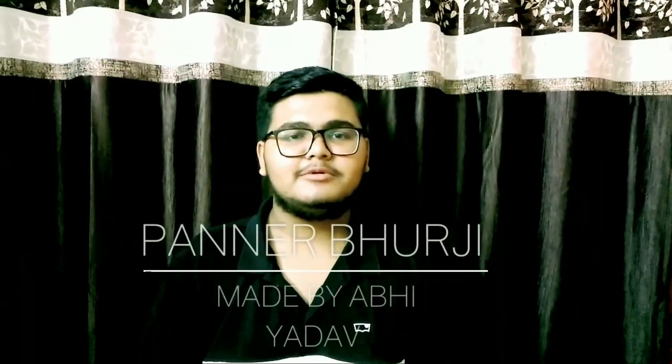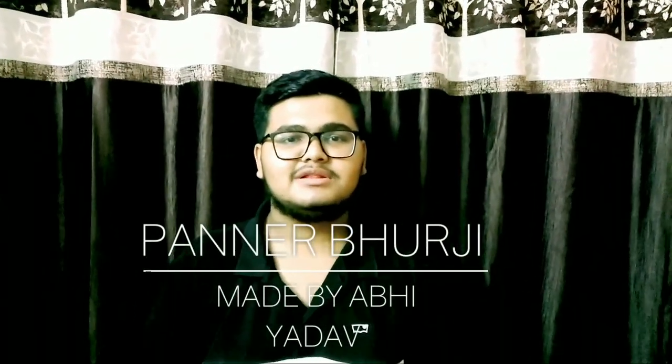Hello everyone, today I am going to make paneer bhurji. This dish is very famous in Amritsar. Today we will make it in an easy way.